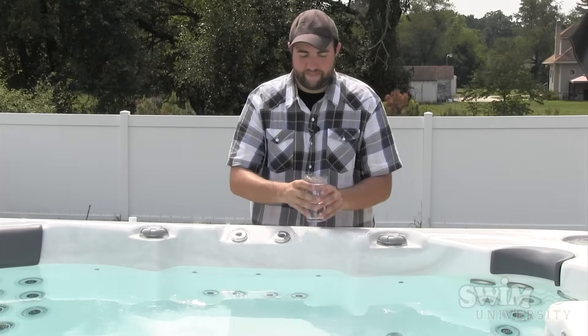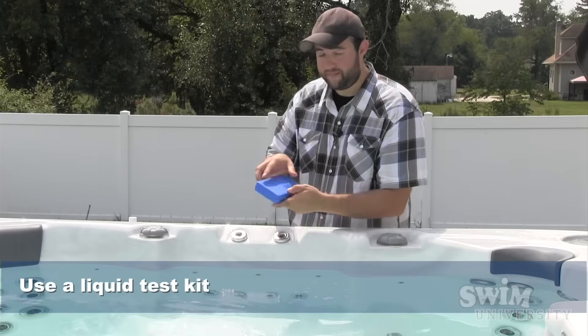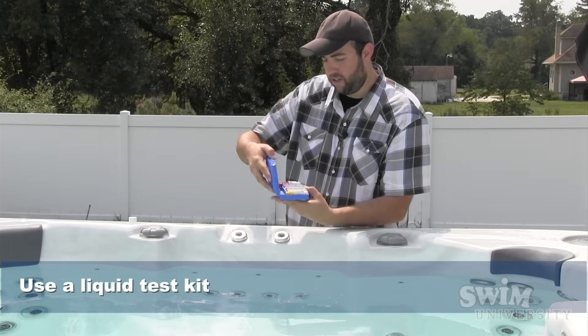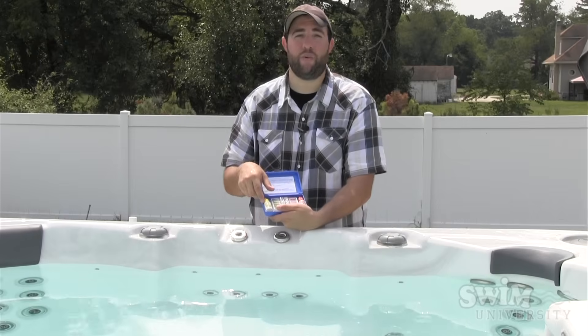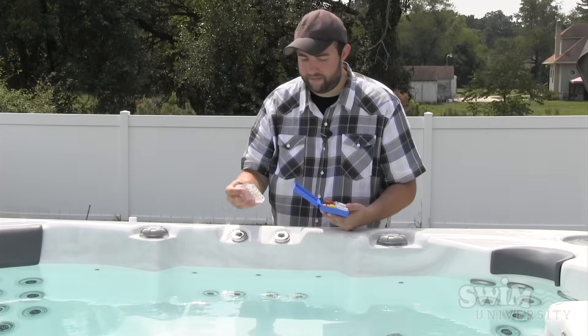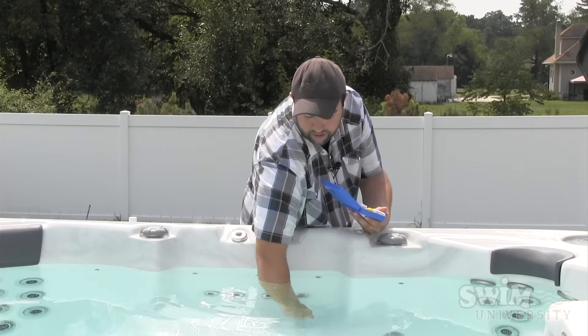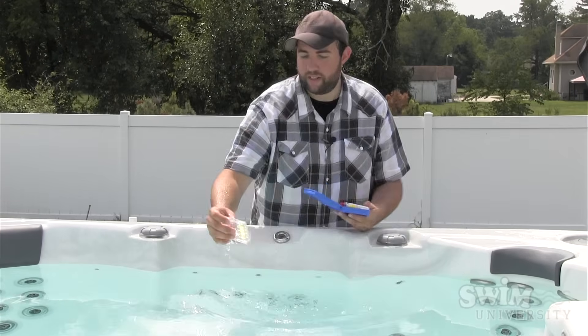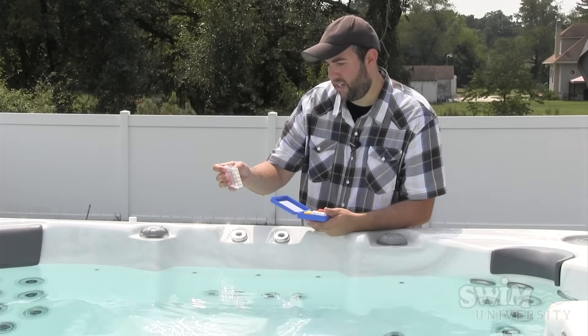The third way to do it is by using an old fashioned liquid test kit like the one you see here. Open it up, we have the phenol red which tests for pH and the OTO which tests for chlorine. So what you got to do is take the tester here, same thing, upside down, elbow deep, flip it up. It's got some measurements on there so we can get it down where we need it.